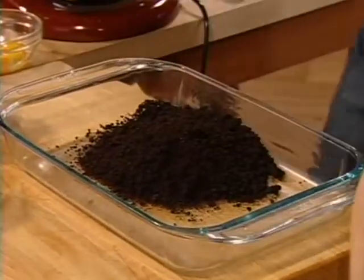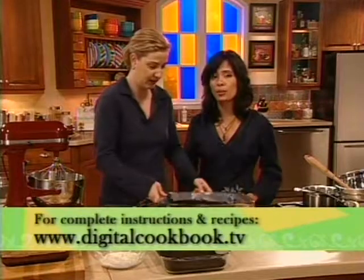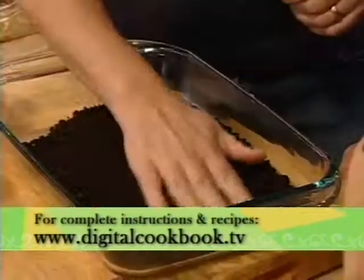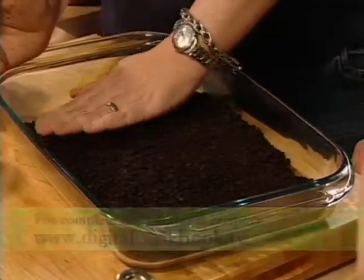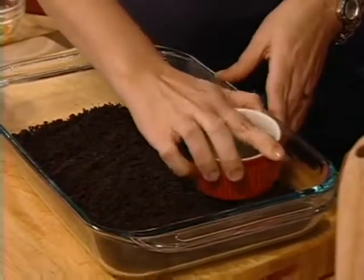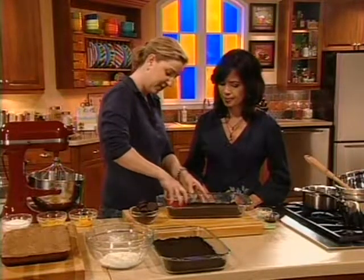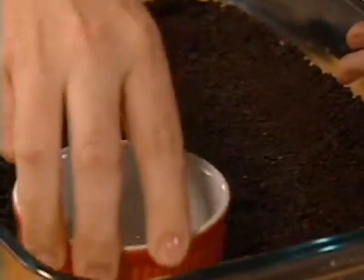I'm going to pour this in. And remember, you can get a complete list of ingredients as well as step-by-step instructions at our website, digitalcookbook.tv. You want to arrange these in an even layer and press them down. You can do this with your hand, of course, but you can also use a ramekin, a metal measuring cup, or the bottom of a glass — anything with a flat surface. You just want a nice, even layer.